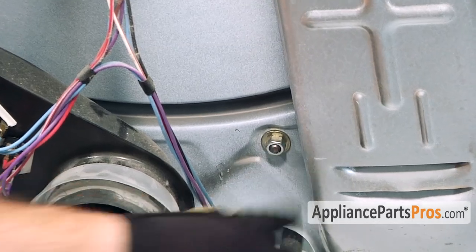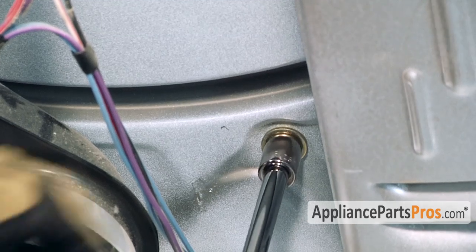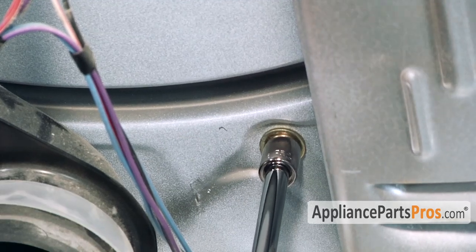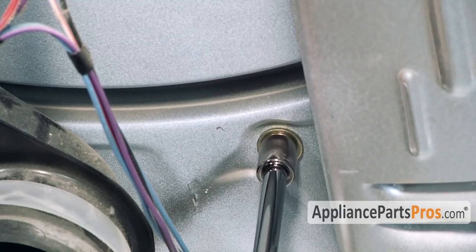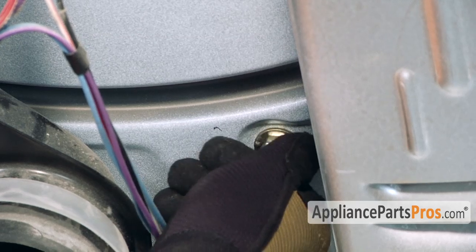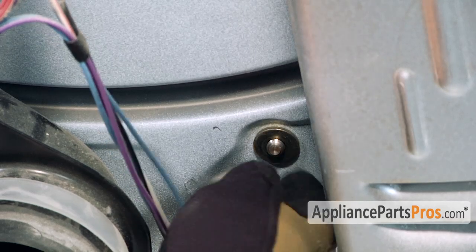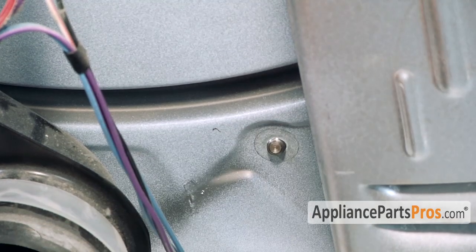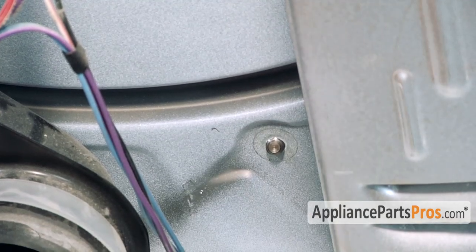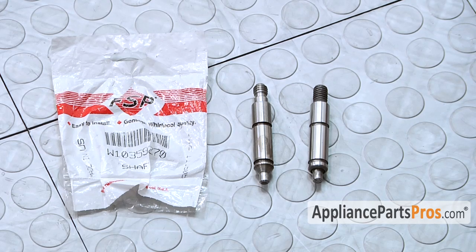To get the shaft out, we have to remove this nut — it's a 9/16. Once you break it free, you can probably spin it with your hands. Take off the washer. Here's the old shaft next to the new shaft. If you already have one of these, great. If not, you can get it at AppliancePartsPros.com.